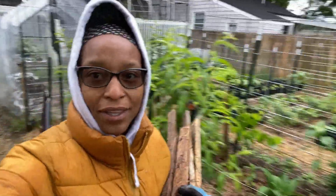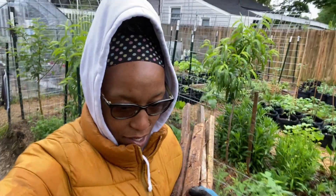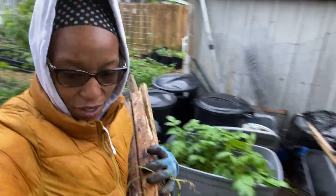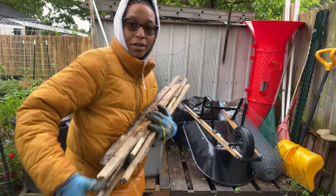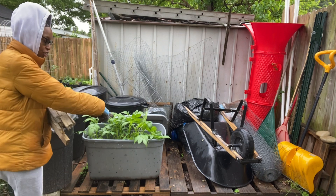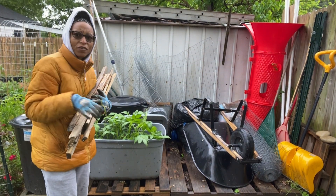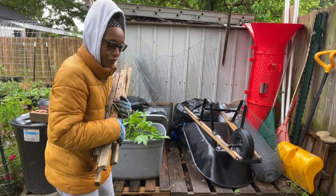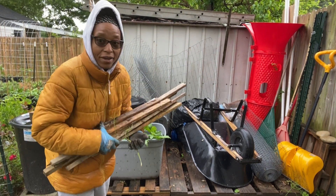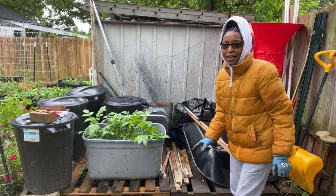We are on the outside of the garden at this point. Right over here I have an area that is just two pallets. I got them from Lowe's — they'll let you take pallets if you ask. I know in my area they will. So it's just two pallets.